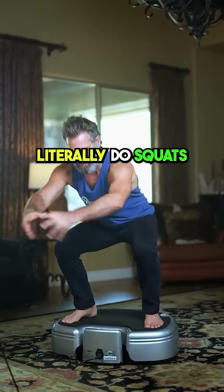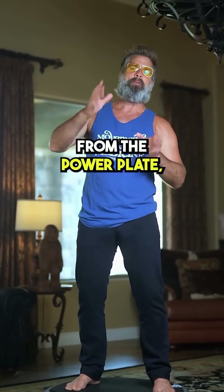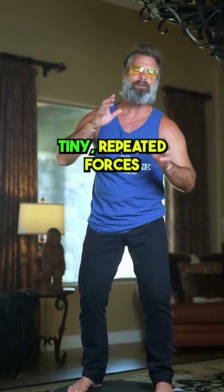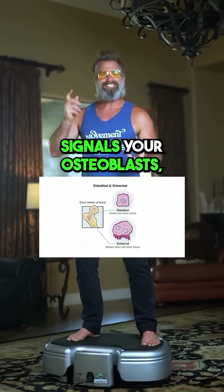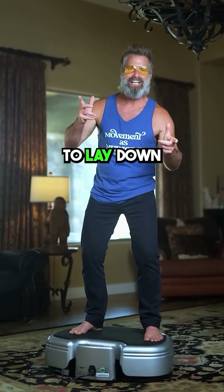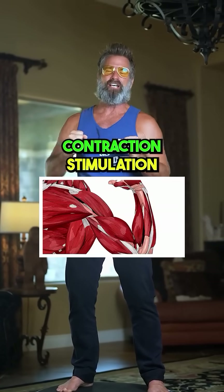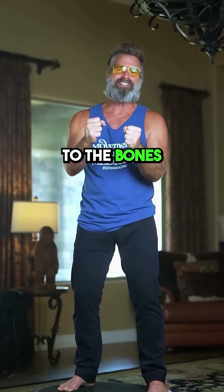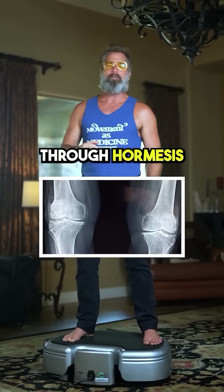You can do the horse stance or you can literally do squats. The rapid vibrations from the Power Plate — 20 to 50 times per second — create tiny repeated forces through your musculoskeletal system. The micro-loading signals your osteoblasts, which are bone-building cells, to lay down new bone tissue. It also helps with muscle contraction stimulation. If it's pulling on the muscles, the muscles are connected to the tendons, the ligaments, and ultimately to the bones, so it adds stress and makes your bones grow through hormesis.